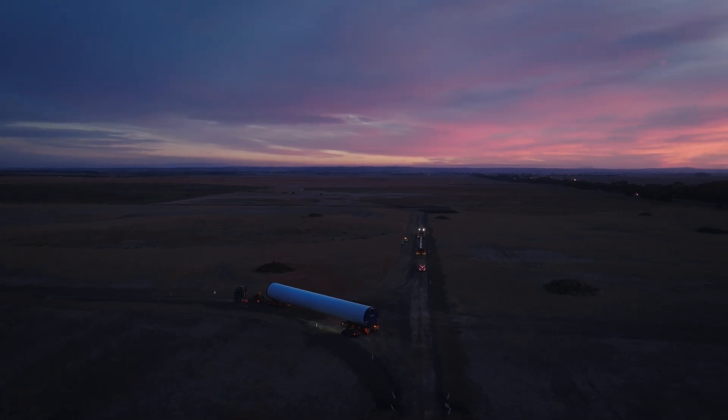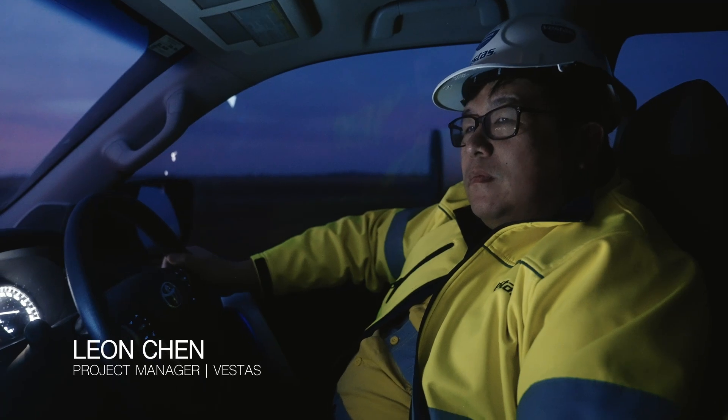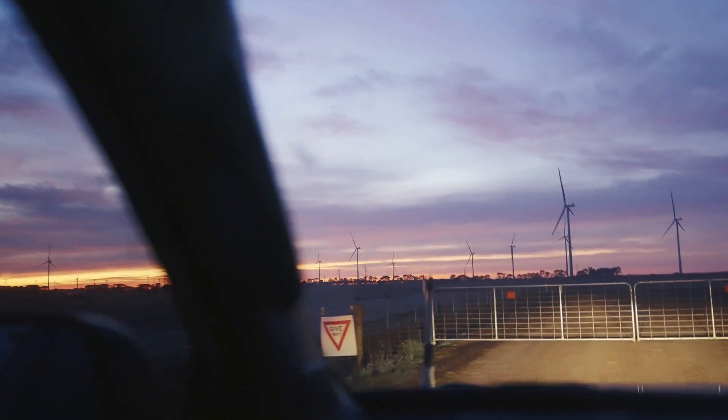This is probably the beauty of the wind farm — beautiful sunrise every morning. And we are going the wrong way!